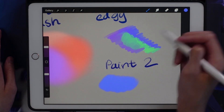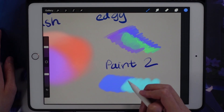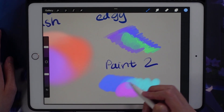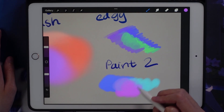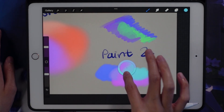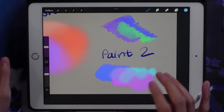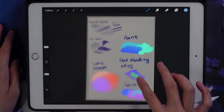I use this brush at a lower opacity and use it to blend things more easily. As you can see, it blends better than the other painting brush, which is what I prefer when making gradients or different colors in my painting. When blending, I just use the eyedropper tool — I borrow colors already established in my painting to create new colors or new shades.